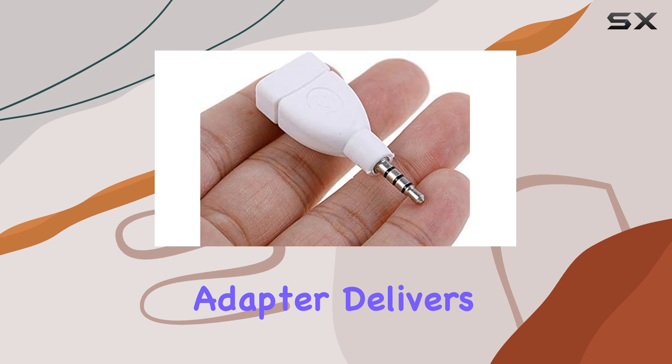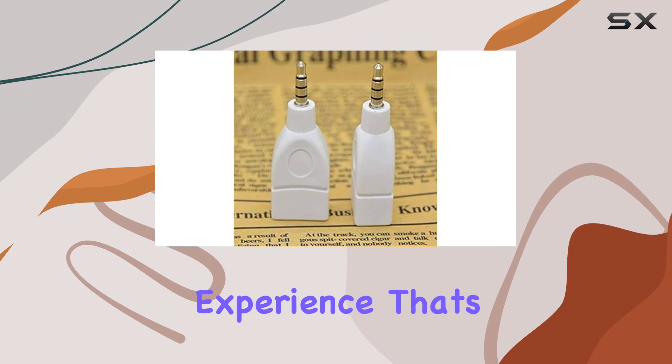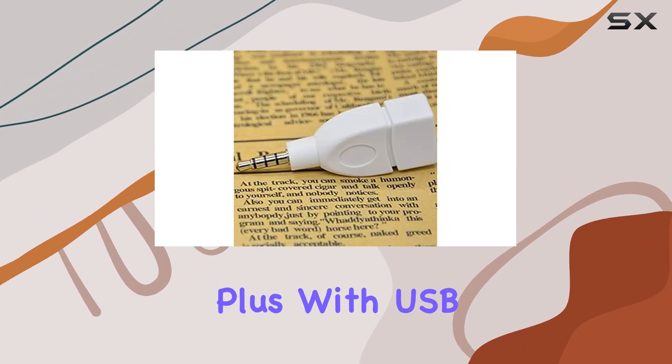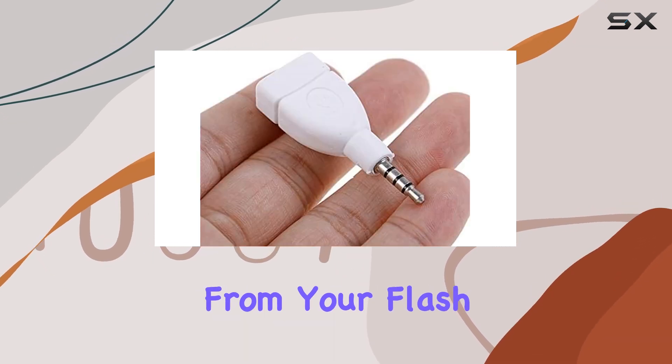Once connected, the adapter delivers high-fidelity sound with minimal interference, providing a crisp audio experience that's a definite upgrade from traditional AUX connections. Plus, with USB 2.0 compatibility, it reads MP3s from your flash drive seamlessly.